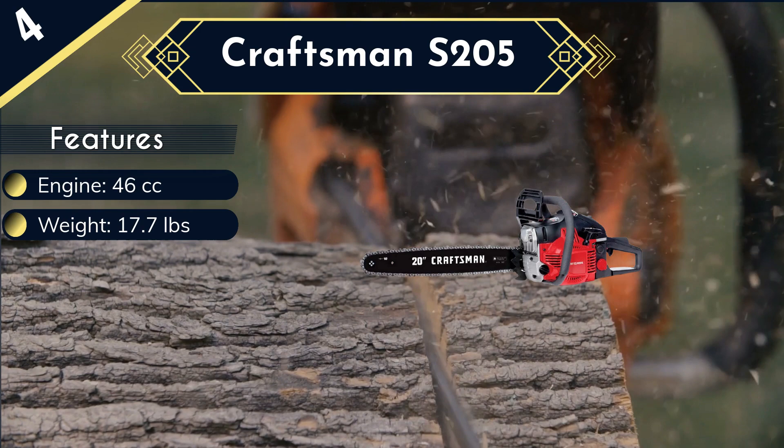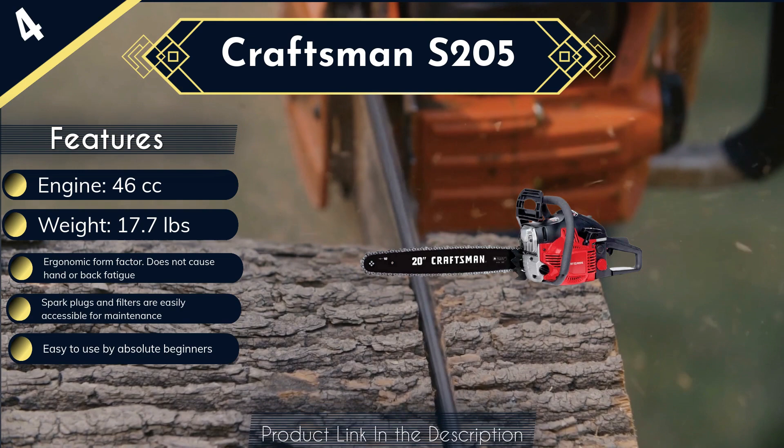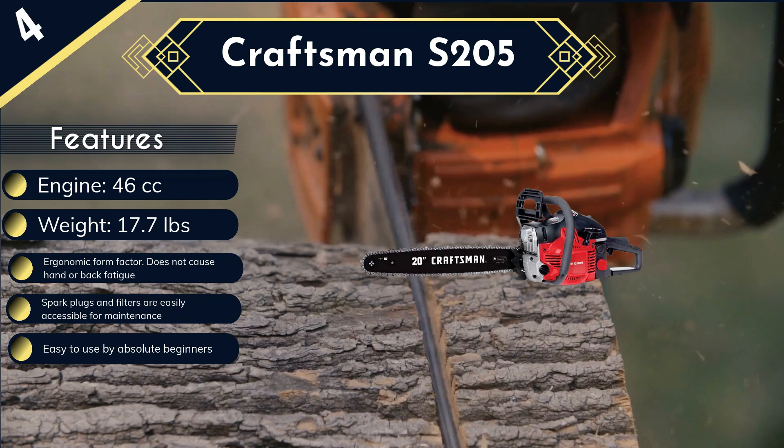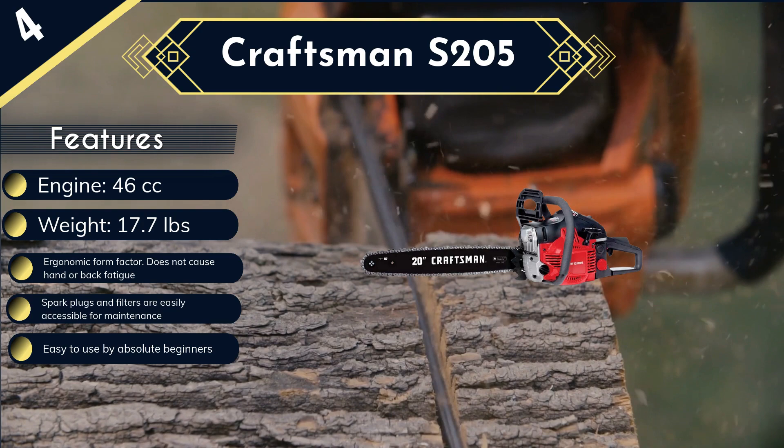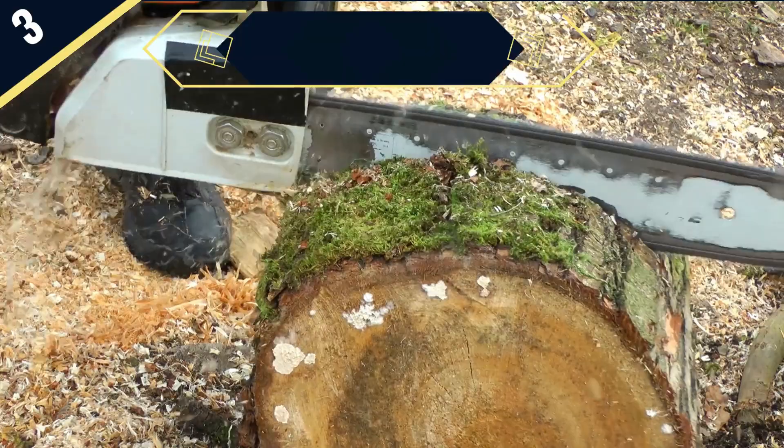Moreover, both the rear handle as well as the front bar are comfortable and ergonomic. You will not suffer from hand or back fatigue by holding this chainsaw for an extended period. Also, when it comes to performing maintenance, you will have no problem — every vital part, like spark plugs or air filter, is easily accessible and does not require any tool. All things considered, this model is one of the best 20-inch chainsaws for the money. The only problem we have with it is that it is a little bit underpowered at 46 cc when compared to other models.